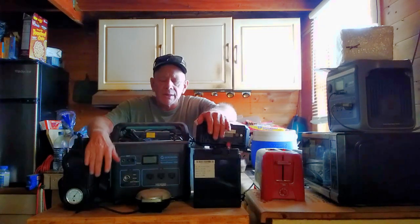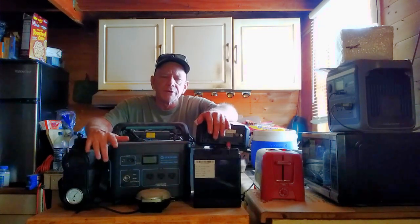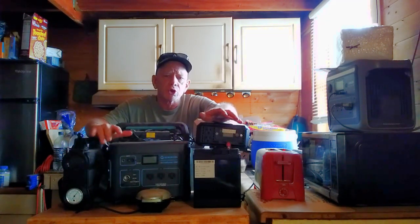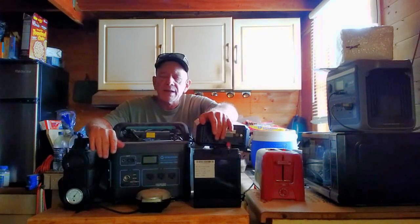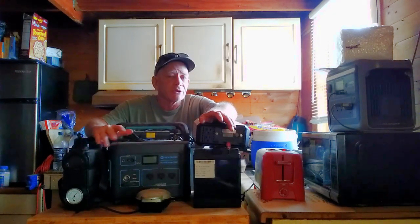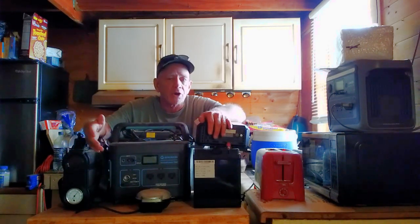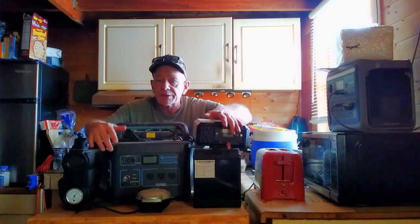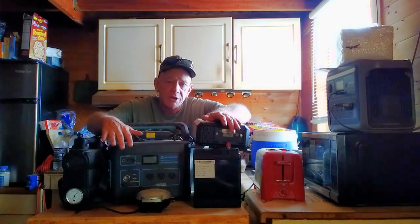Welcome to the SolarCabin channel. Today I'm going to be discussing a small 400-watt solar power system that can be used anywhere — at grid homes, in the city, suburbs, off-grid, or for an RV or camper. It's designed to be used either as an emergency backup system or a full-time system to reduce your power bills and run appliances during a blackout.